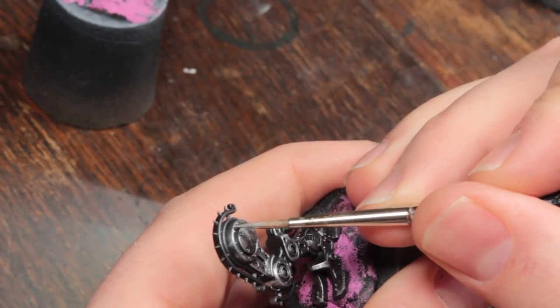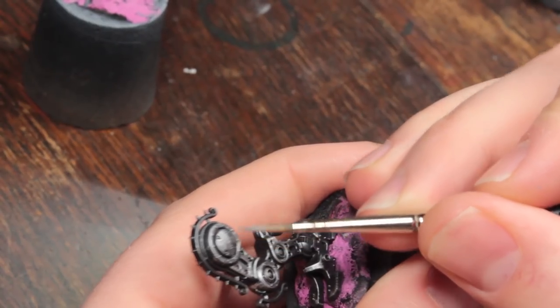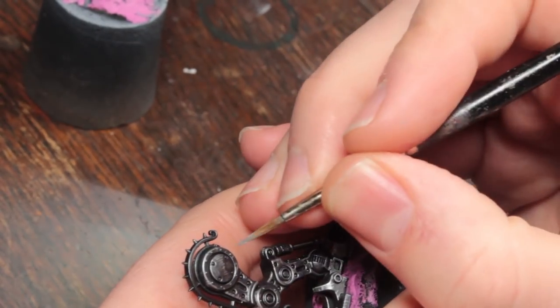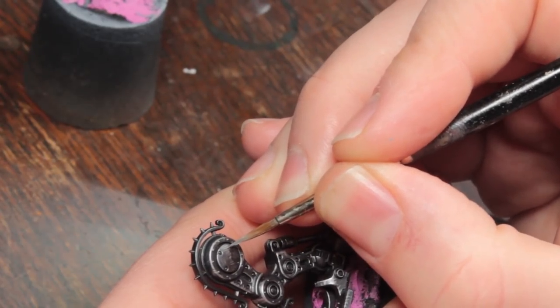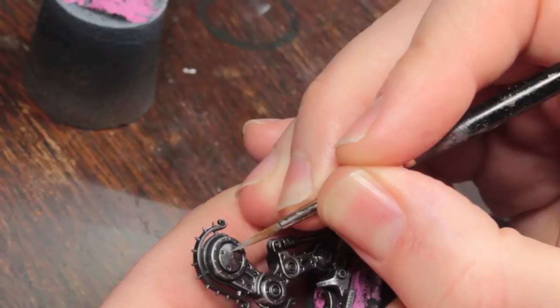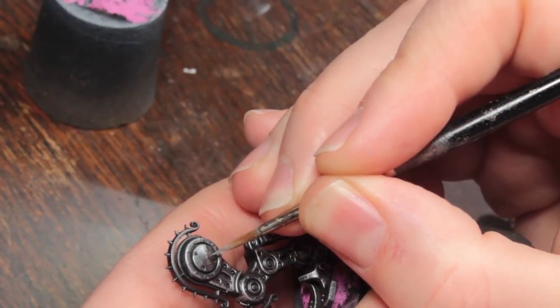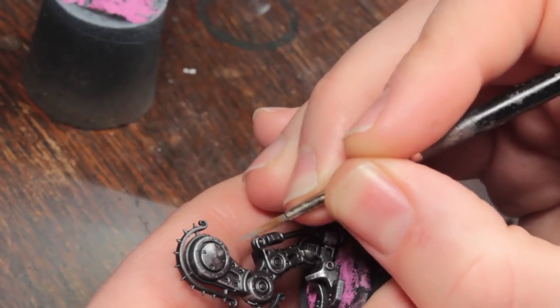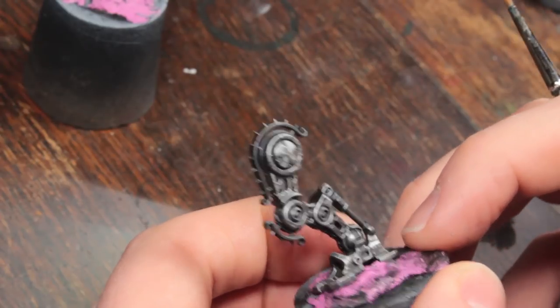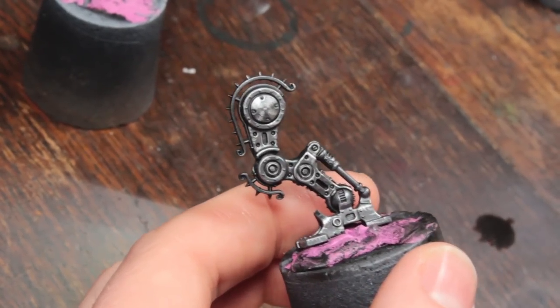I'm picking out some little things up here, trying to get it in the middle of key areas, then going around and doing this over the rest of the model.